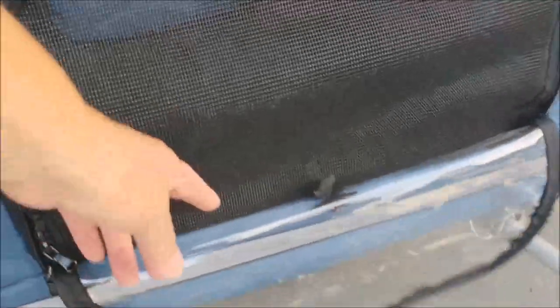And the front, it's got a plastic thing and a mesh. So you can unzip this — there we go — and they can have that open. You can roll this up if you want.